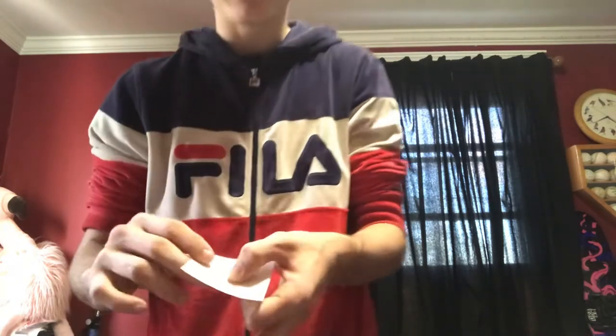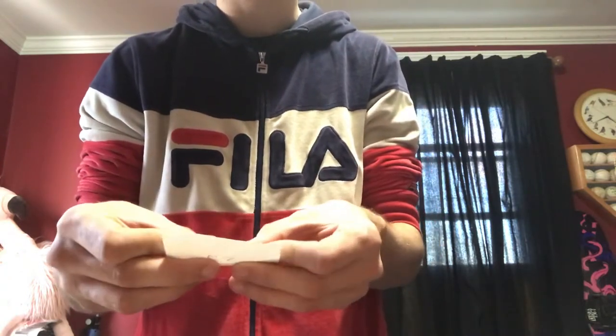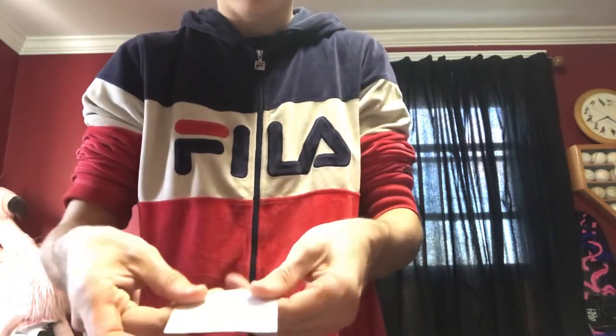This thing is literally like four folds and then some pinches and you're done. All you're going to do is take one edge of the paper and fold it down — doesn't even have to be exact — just like that, and crease it there.